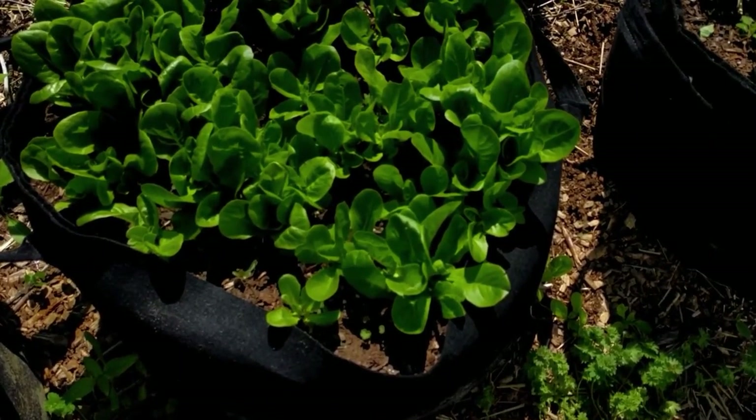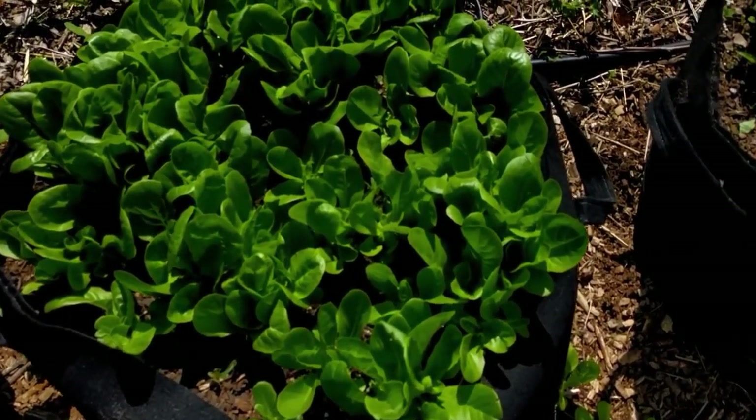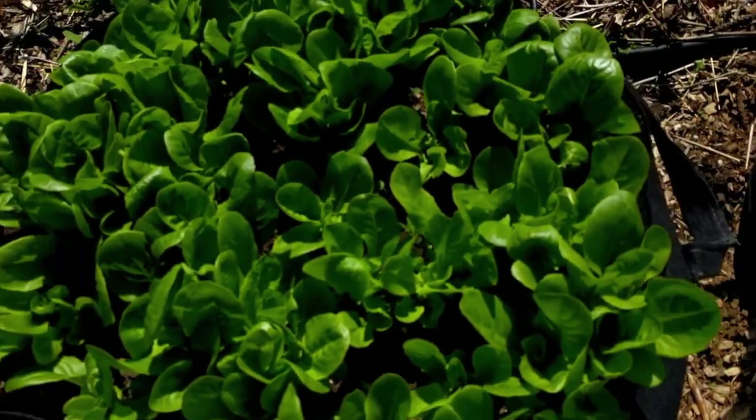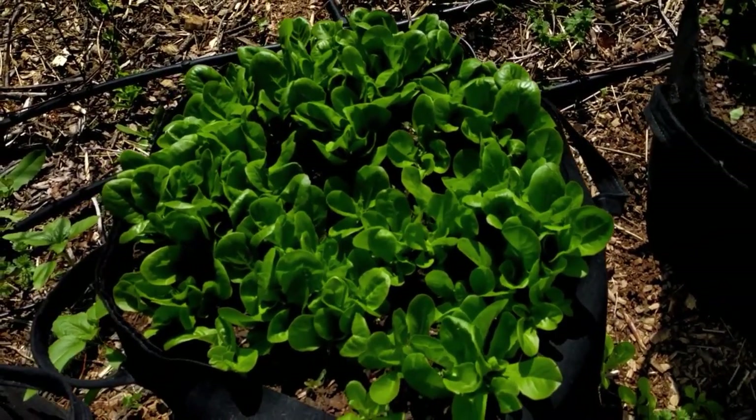A few other things that I've grown in our grow bags include potatoes, sweet potatoes, peppers, tomatoes, squash, cilantro, and Swiss chard.